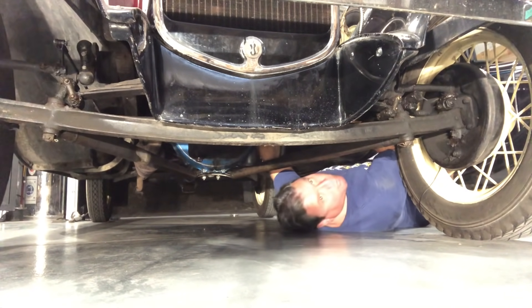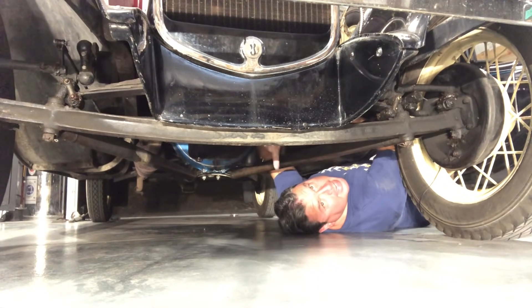Hi, I'm Paul Shen. Today I'm putting a brand new wiring harness in a 1931 Ford Model A, and I'm going to show you how.